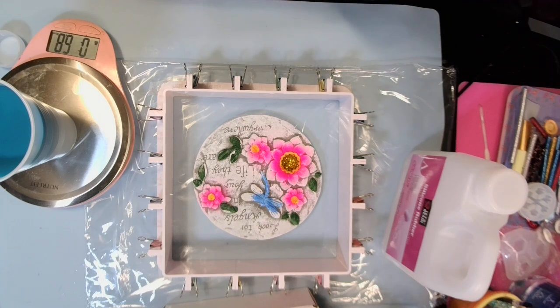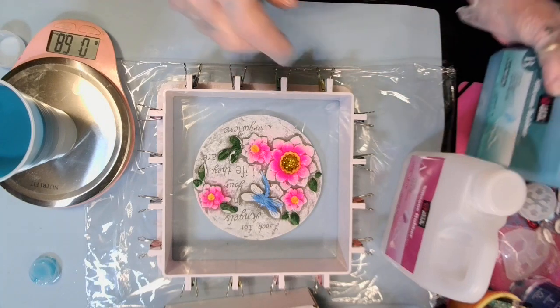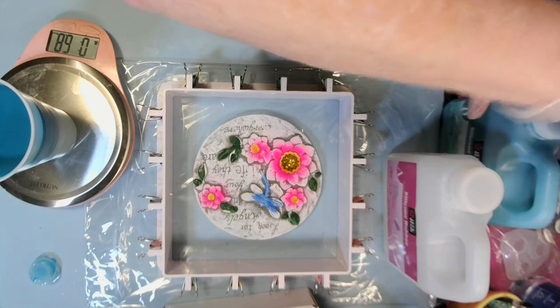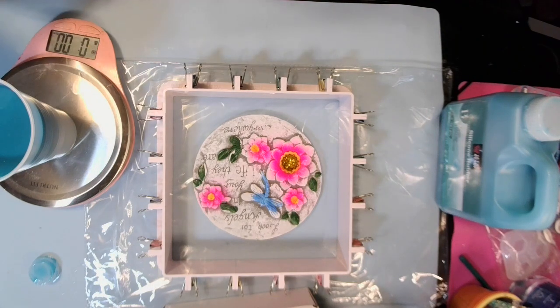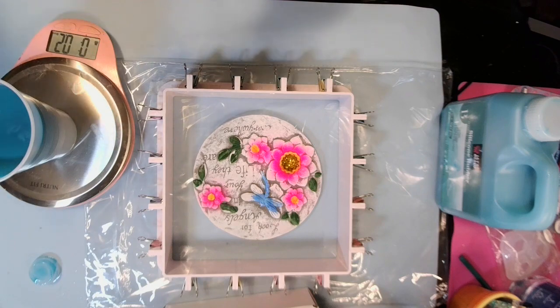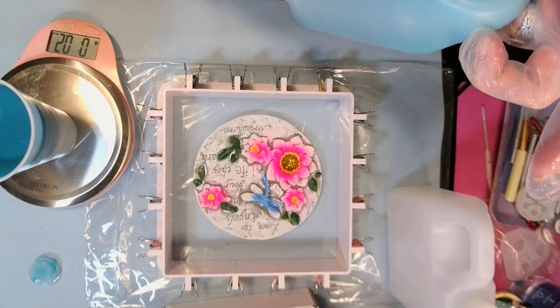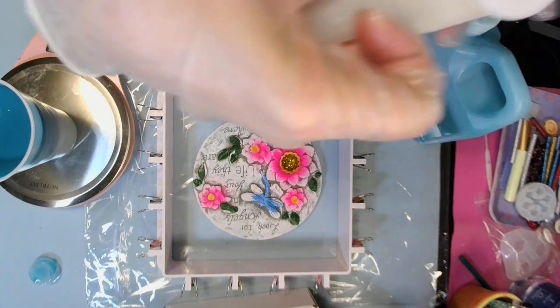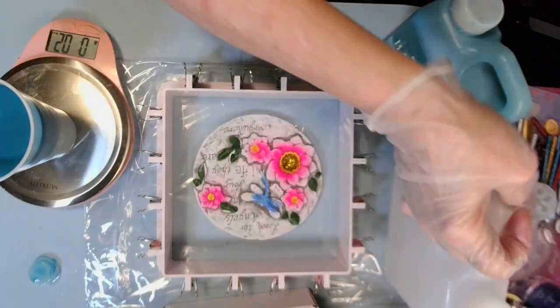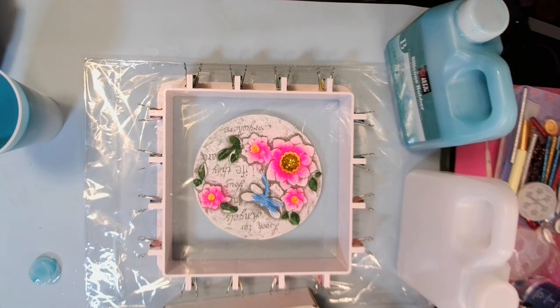Zero it out. Now I went 68 instead of 66, so I'm going to zero it out and put two more ounces of Part A because I went over two ounces — pour real slow. One, two. And you get 2.2 pounds in each part — that is one kilogram. Now I'm going to mix it up and I'll be back when it's mixed.